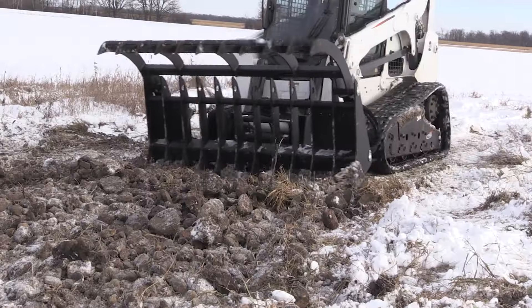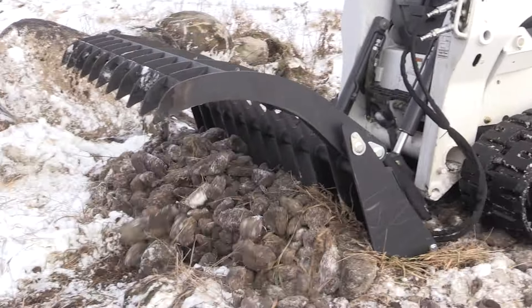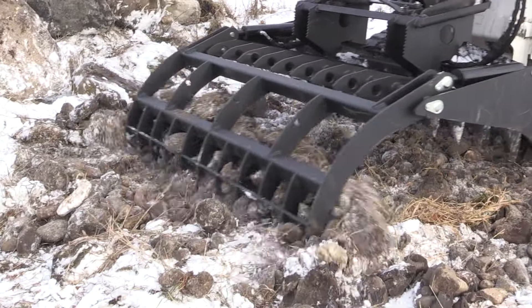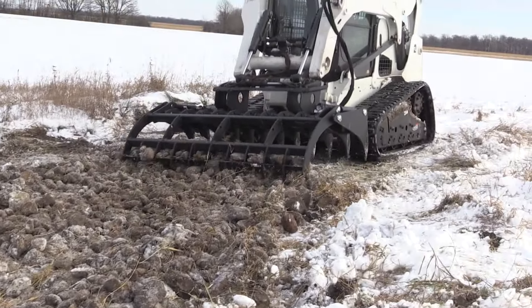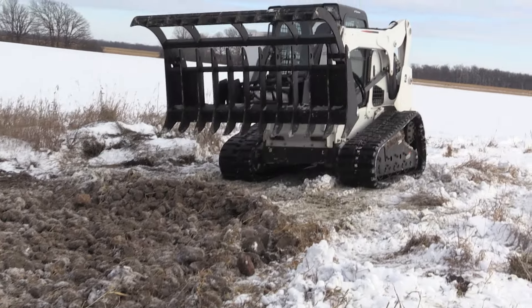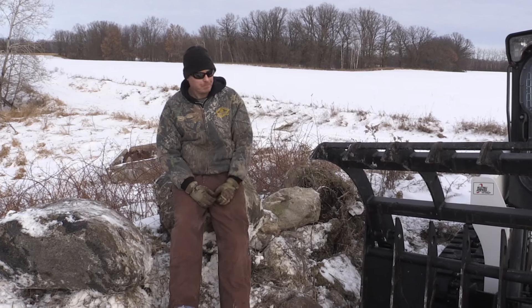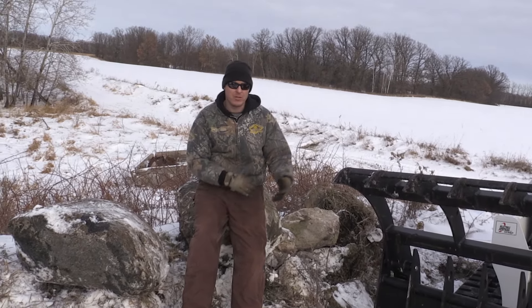We also did some raking through this rock pile here. This was a frozen rock pile with smaller rocks — softball size, maybe volleyball size — just to show how you can smooth out rock piles or dig up rocks by either driving forwards or back dragging, to give you a general idea of what you can do with rocks and how it relates to the grapple.